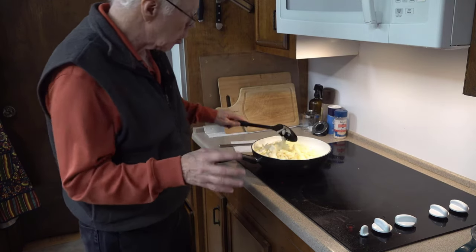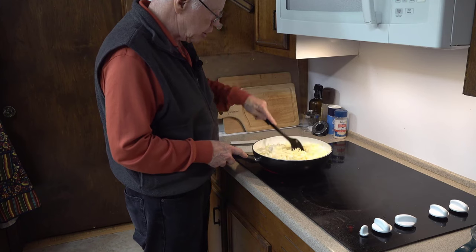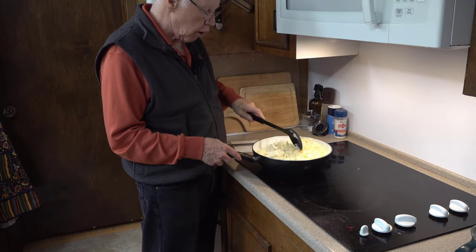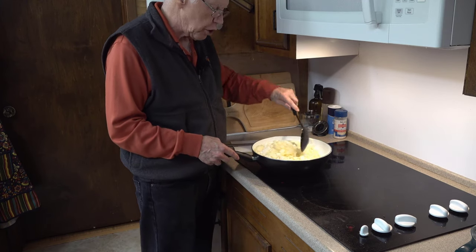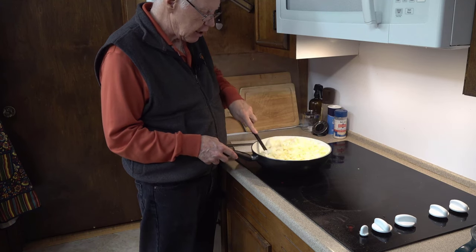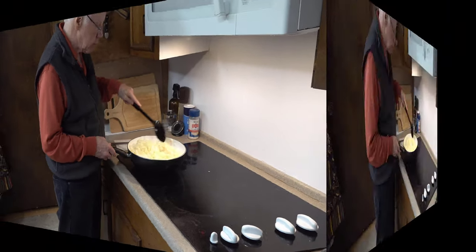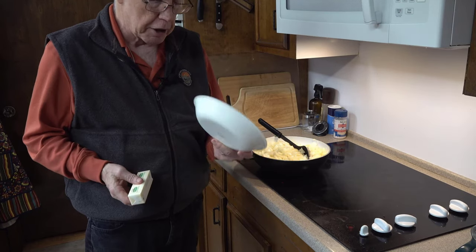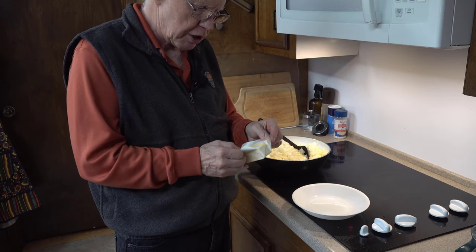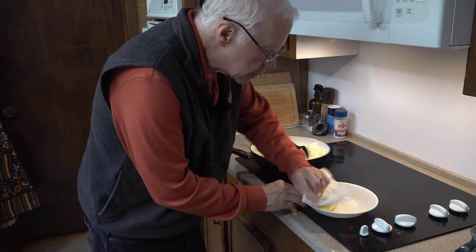I'm going to leave the burner on kind of high right now because both the butter and the onions have water in them, and as long as there's water in them the temperature will not go above 212 degrees. It will stay that way until you cook all the water off. Once the water starts to cook off, that's when you can start burning the food. While this is cooking down, I'm going to take the other stick of butter in a smaller bowl and nuke it for about 30 seconds to melt it — we're going to need melted butter for step number five.